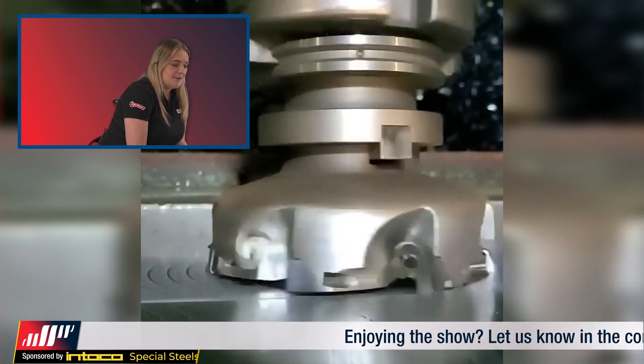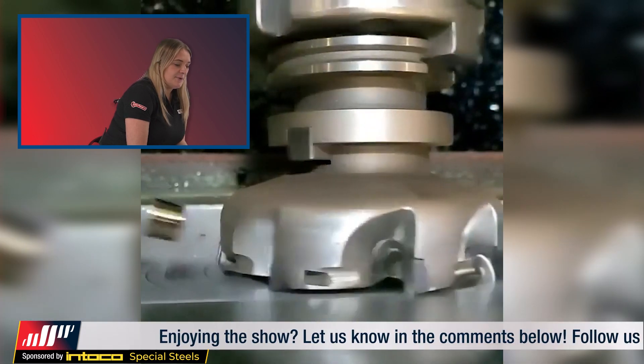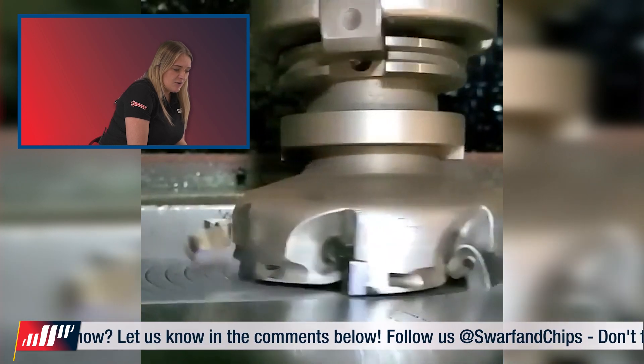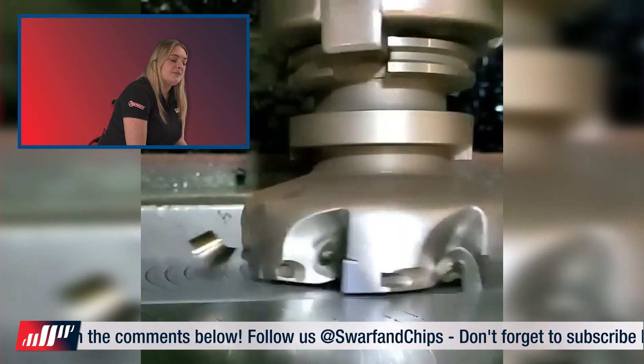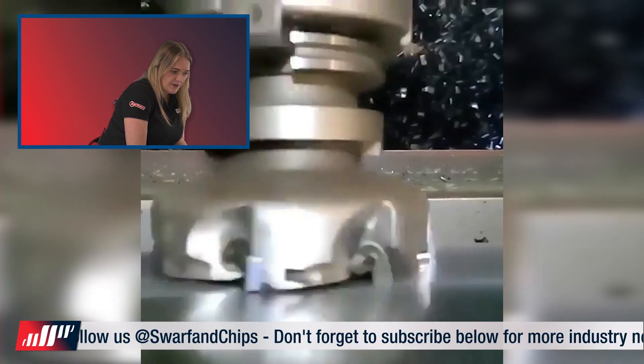Okay so this is a big face mill — how big is this, Tom? That's 80 mil. Jesus, that's a bit big. So as you can see, it's curling those chips very nicely. What depth of cut is that? I'm not sure. What does everybody think that depth of cut is? It's probably only going about two mil, three mil.